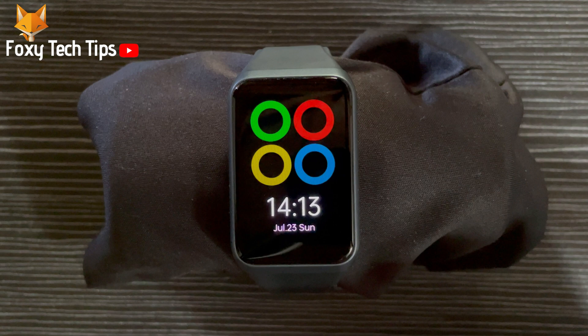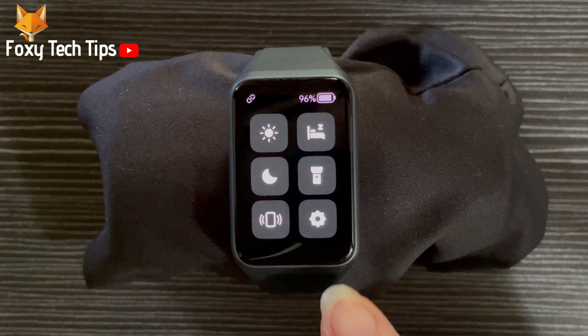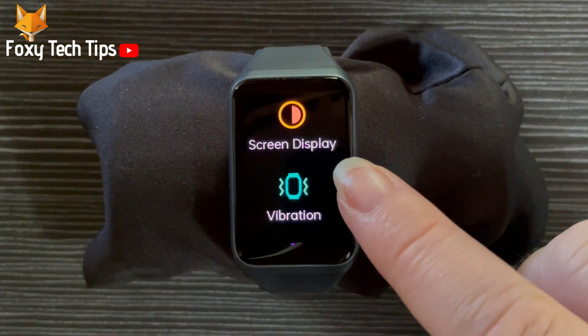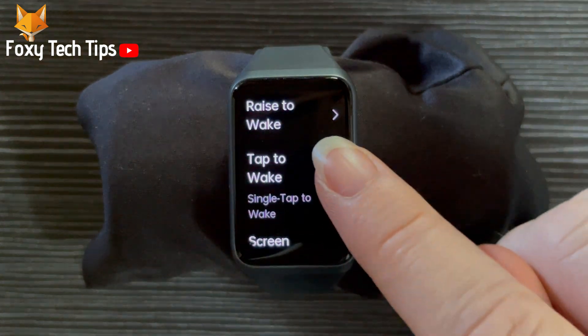Swipe down from the top of the screen to open the quick panel. Then tap the settings cog to open the settings. Tap screen display. Tap raise to wake from the options.